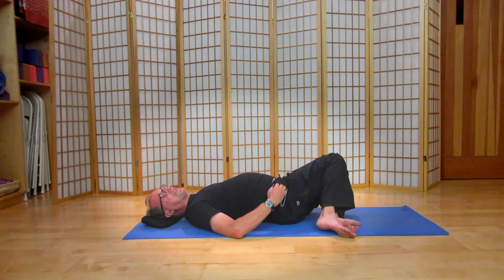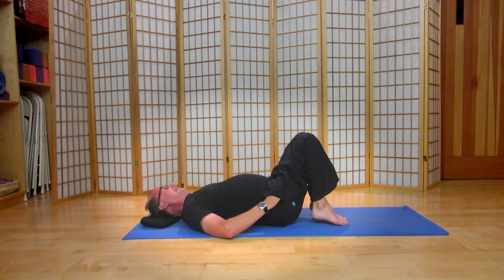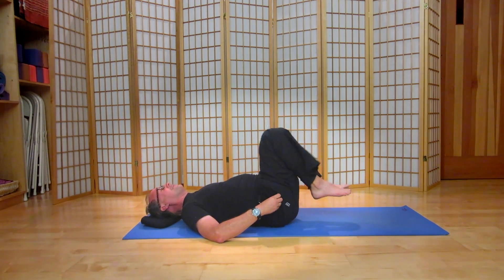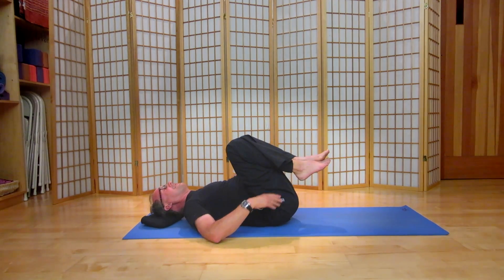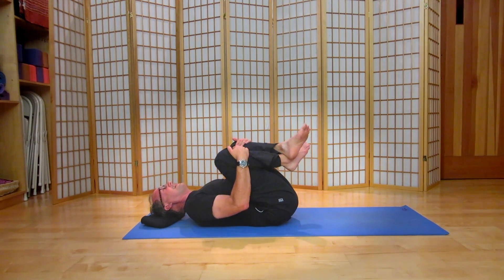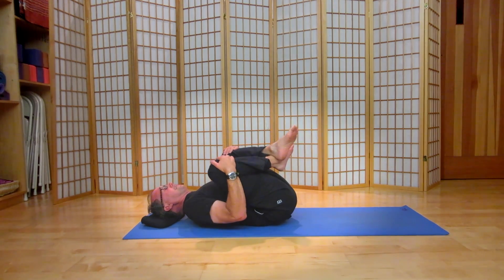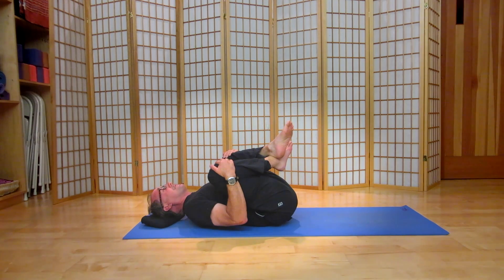We're going to bring the chin to the midline and the knees up, and draw them once again towards the chest. Let the ankles cross, the knees go wide, and let the thighs soften towards the lateral chest.